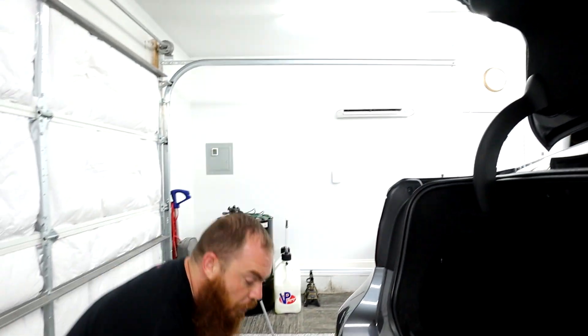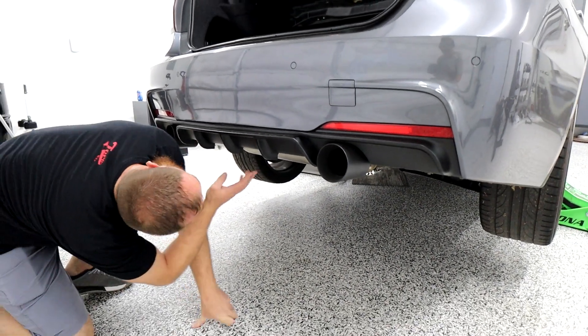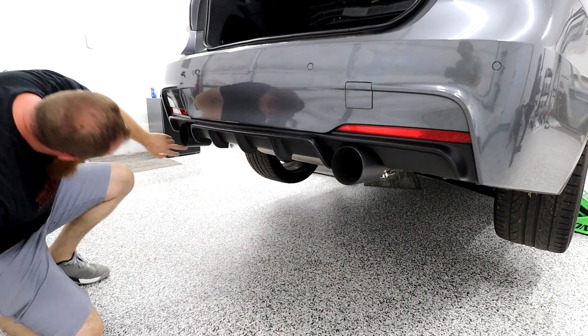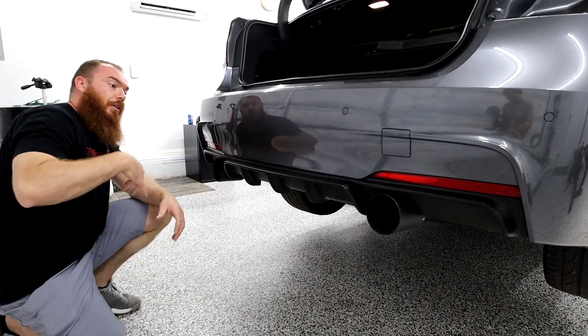Next we're going to be removing these exhaust tips to make things easier. We've got one, two, three T's, and then one, two, three, four — eight millimeters. So we're going to start removing all this first and then put in the new one.